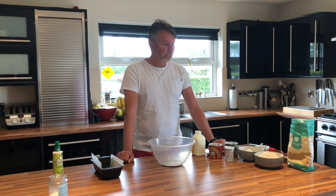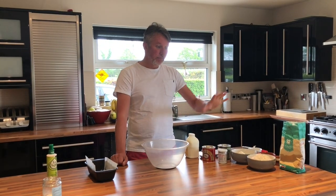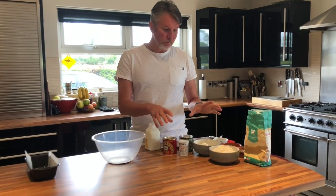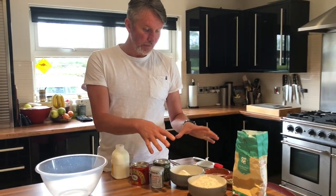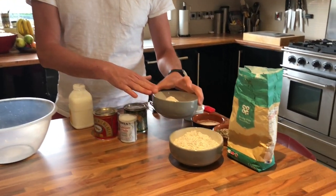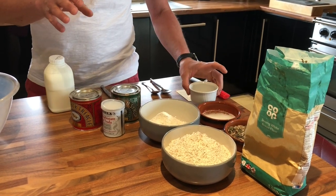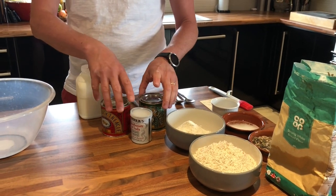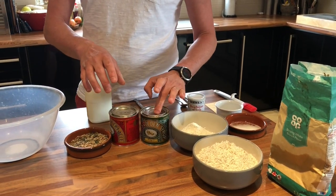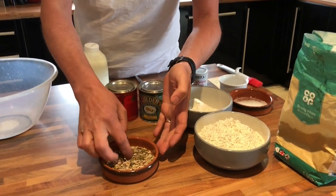Today I'm going to do Wheaten Bread. There are thousands of recipes for Wheaten Bread out there. This isn't too difficult — there's just a couple of additional things in it but the core ingredients are the same. We've got wholemeal flour, plain flour or strong white flour, a small bit of sugar, a small pinch of salt, buttermilk, and then these are the optional extras: a bit of golden syrup, treacle, and some sort of mixed seeds.